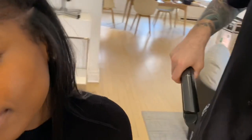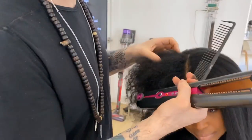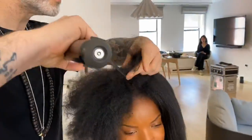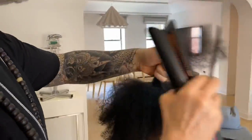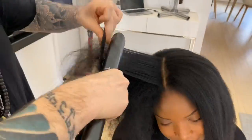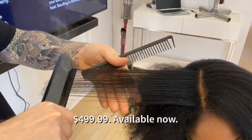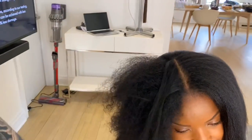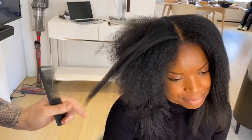Normally to get the hair that smooth I would need 450 degrees. But if you prep it properly, we can just take this section here. Even taking it from its coiliest self, we get a really beautiful smooth finish.